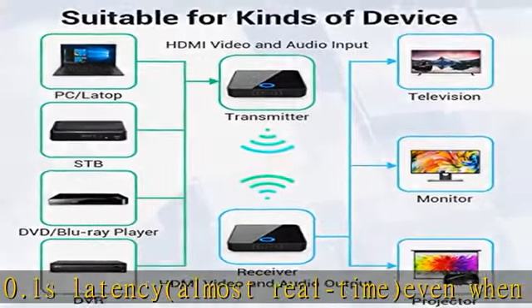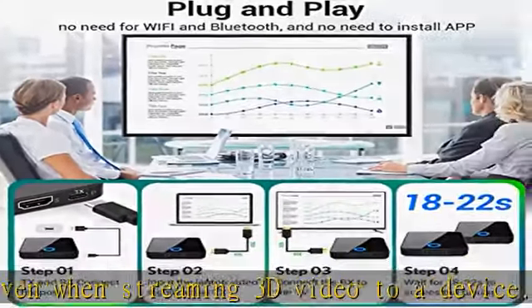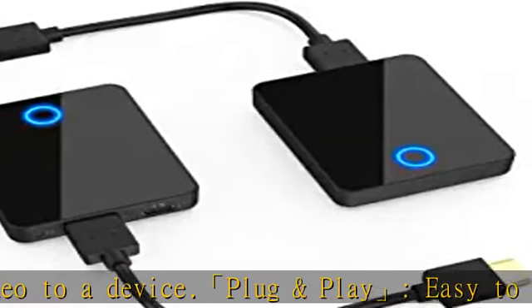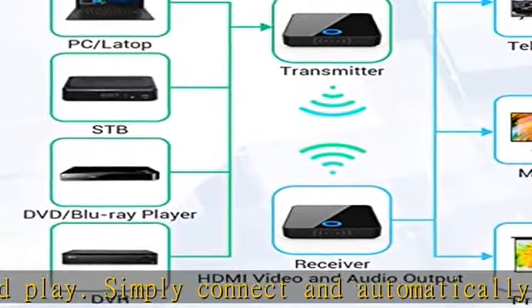You can enjoy clear images and sounds with stable signals, bright colors, and no noise. This wireless HDMI extender has a transmission distance of 98 feet (30 meters), which can meet the needs of daily office meetings and home video and audio sharing.